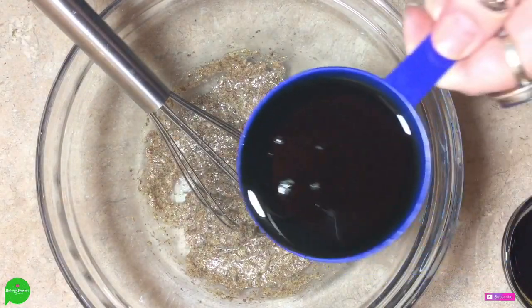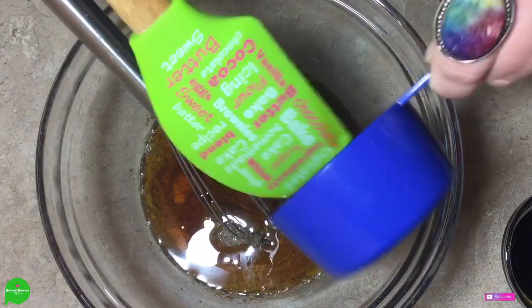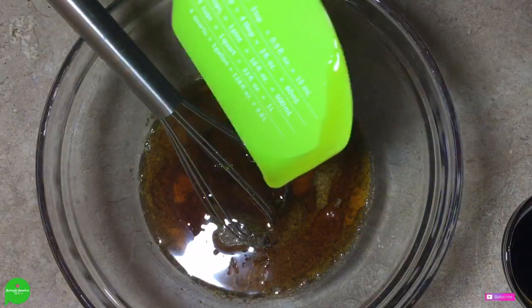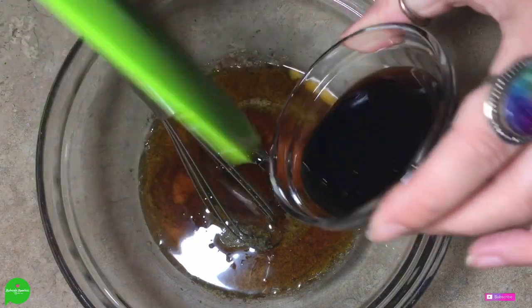Now we're going to add three quarters of a cup of maple syrup — shout out to Robbie for this spatula, it's so big and I love it. And then we're going to add two tablespoons of molasses.